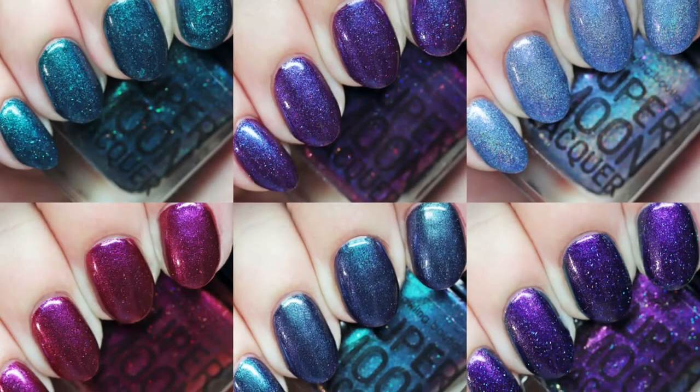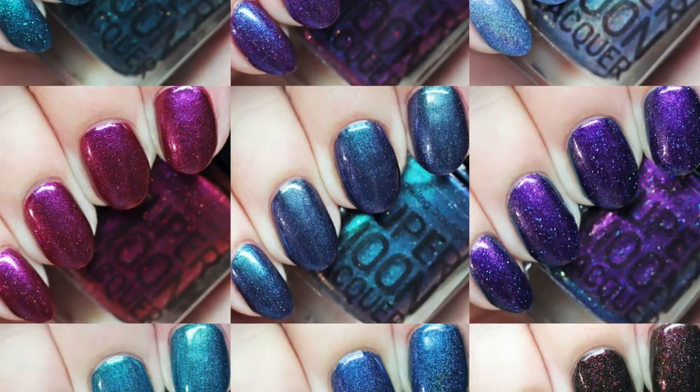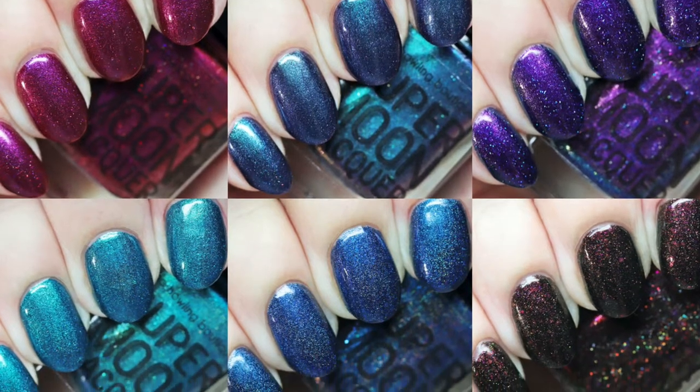Supermoon Lacquer has just released the 8-piece Ready to Launch 2 collection, a successor to the brand's debut, plus a special 5-year anniversary polish. There is a pre-order open now through July 14th.